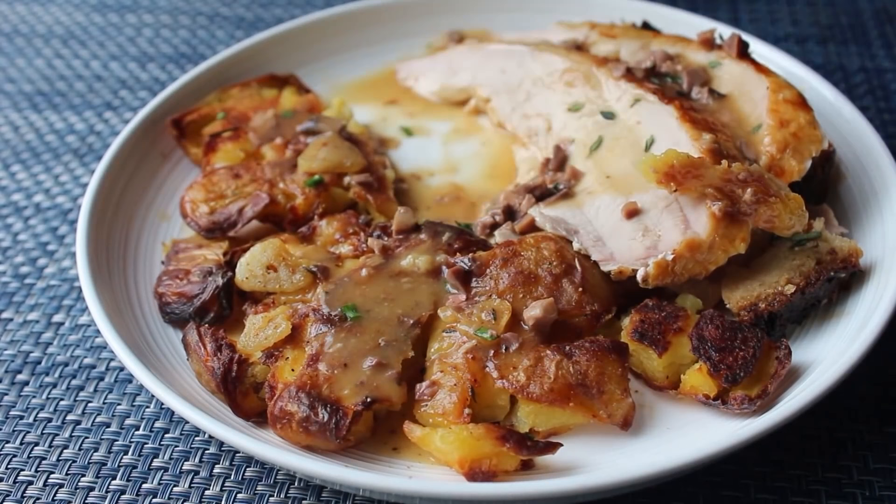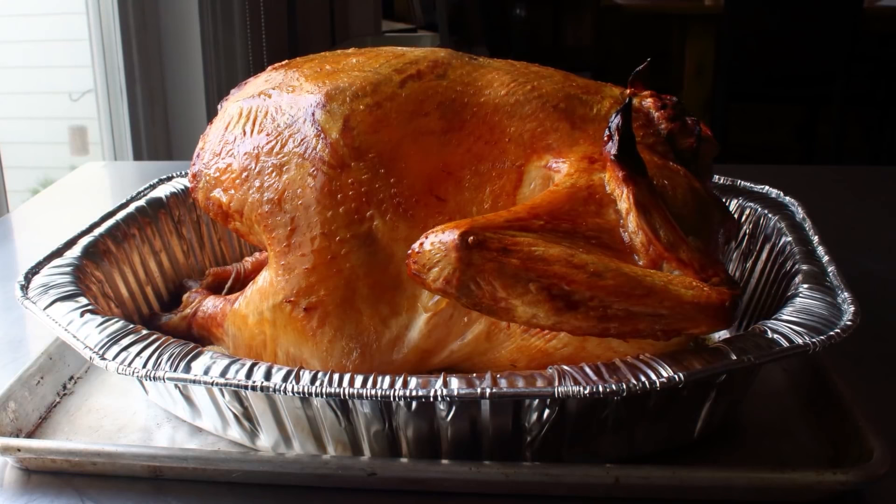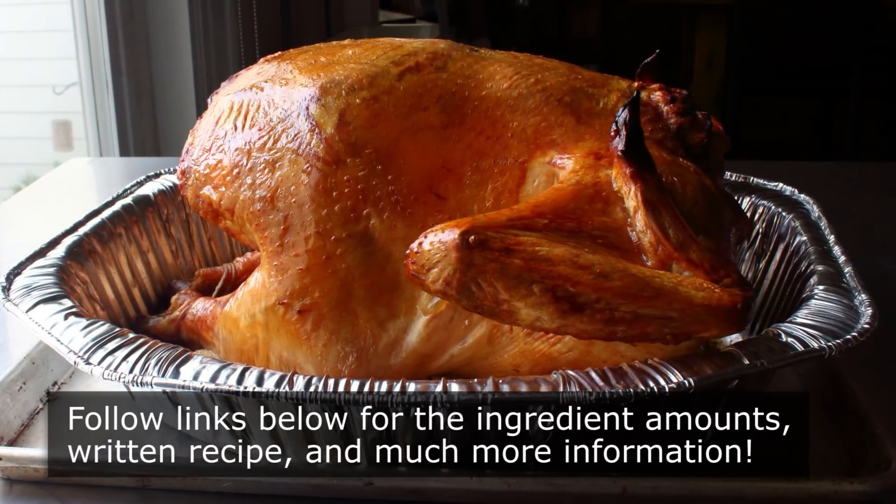Whether you're looking for a method to cook your turkey in half the time or you just want to see some raised eyebrows when you bring it to the table, I really do hope you give this a try soon. Please follow the links below to get the ingredient amounts, a printable written recipe, and much more info as usual. And as always, enjoy.